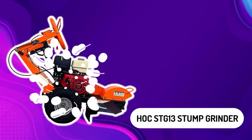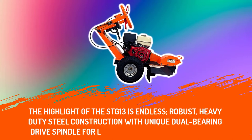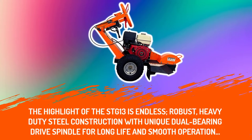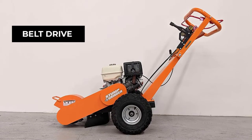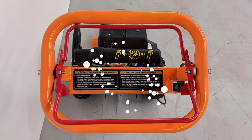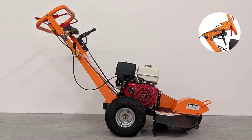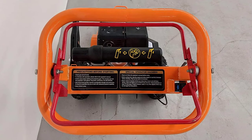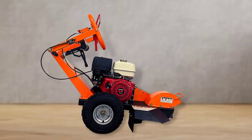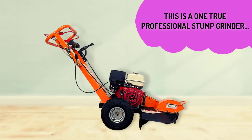Hawk STG13 Stump Grinder. The highlight of the STG13 is its robust, heavy-duty steel construction with a unique dual-bearing drive spindle for long life and smooth operation. The highly efficient belt drive maximizes power transfer from the engine to the cutting wheel. Double-locking safety levers provide increased operator safety. Fully adjustable handlebars can be set to suit the operator's height and working position, providing greater control and minimizing fatigue. Rubber-mounted handlebars reduce vibration and improve comfort during prolonged use. The compact design with foldable handles makes this machine easy to transport and store — a true professional stump grinder.